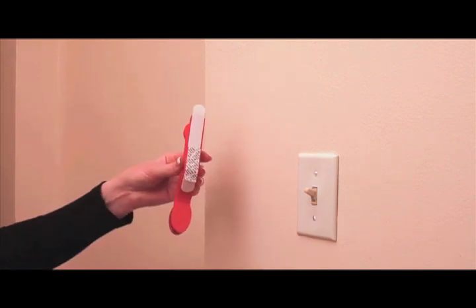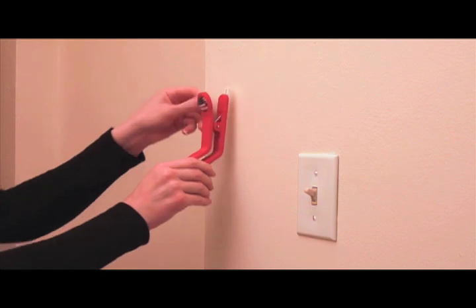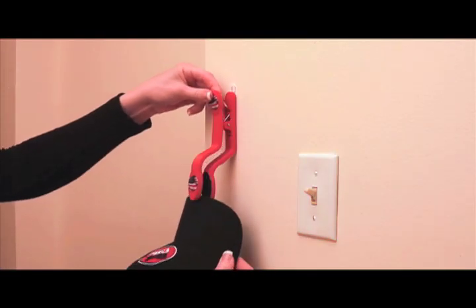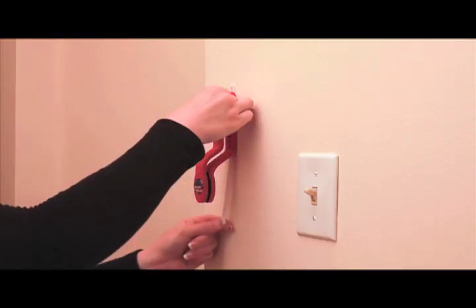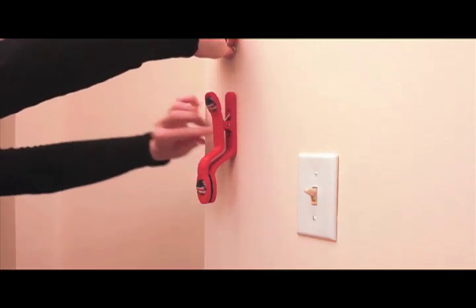The two-sided sticky tape may be used on any flat, clean surface. Simply remove the paper, stick your hat clip to the surface, and clip on your hat. The two-sided tape can be removed without damage to the surface.